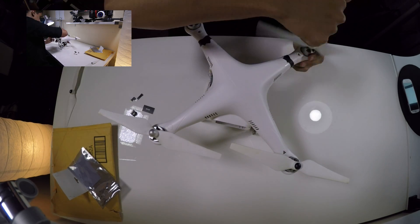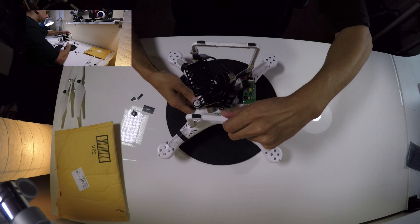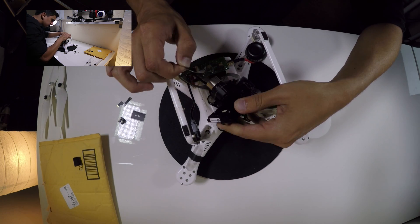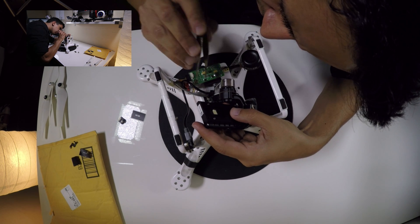The first thing I did is take off the blades from my Phantom 2. Once those were removed, I was able to turn the Phantom 2 upside down to have better access to the gimbal. On the back of the gimbal there's an H3-3D sticker — go ahead and remove that sticker.